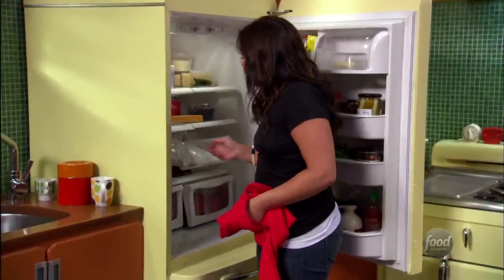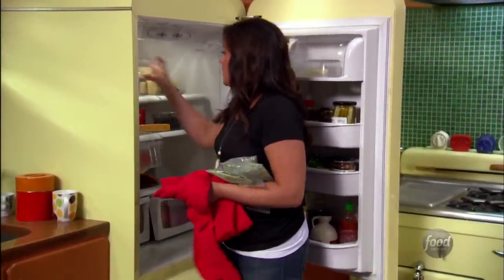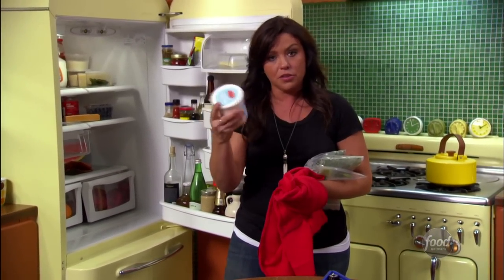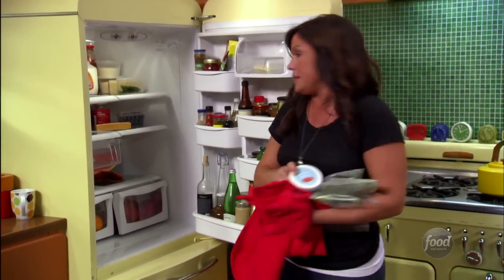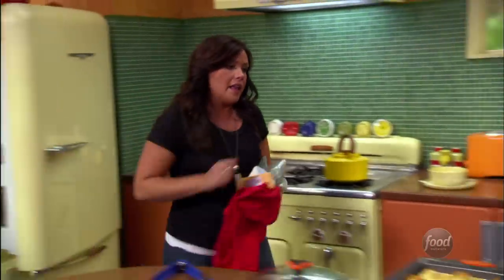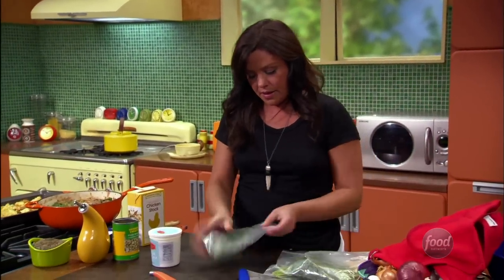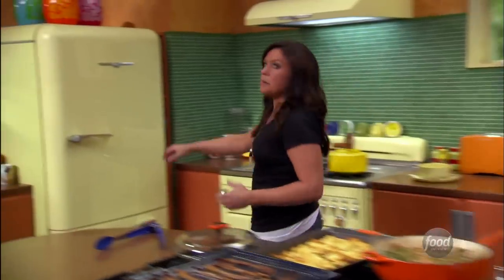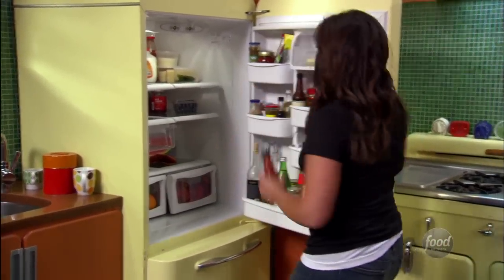I always put garlic into my ranch dressing along with a combination of parsley, chives, and fresh dill. Normally I use a combination of sour cream and buttermilk to loosen the dressing, but in this case we'll just stir in sour cream to keep the chili nice and thick. I'm also grabbing some super sharp cheddar to grate up for our toppings, and a few dashes of hot sauce — I always put hot sauce in my ranch dressing too.